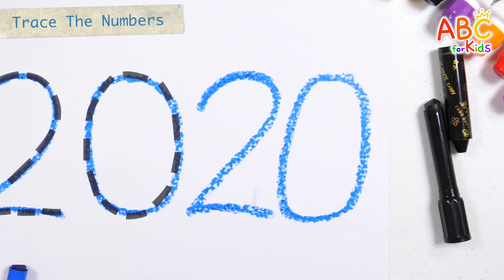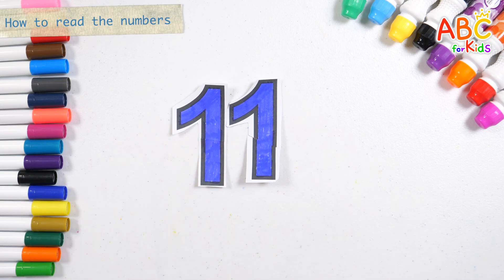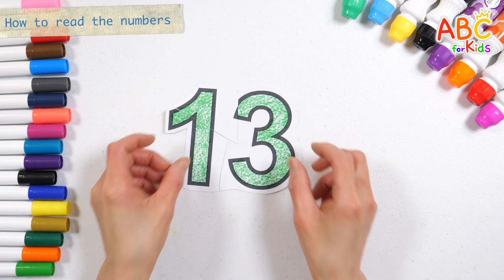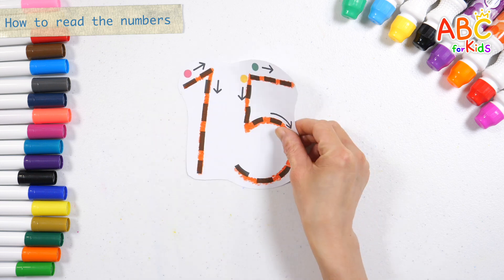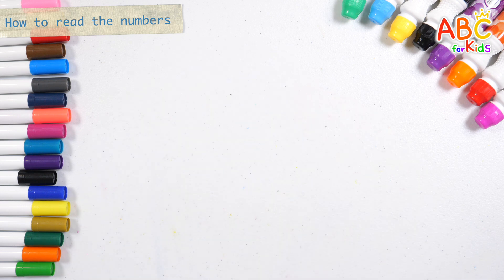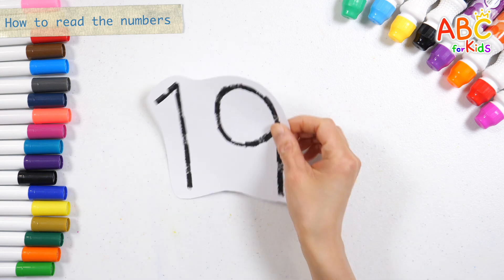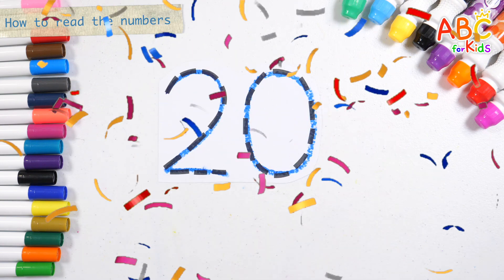Number 20. Shall we rate the numbers? 11, 12, 13, 14, 15, 16, 17, 18, 19, 20. Great job!